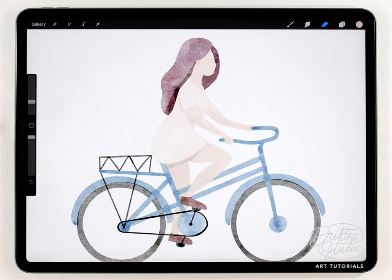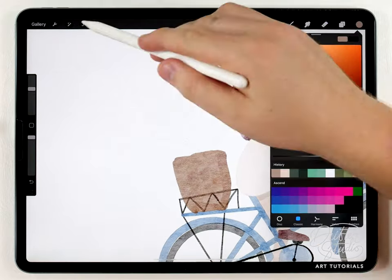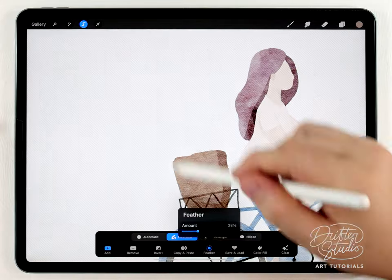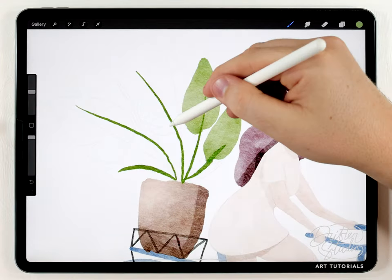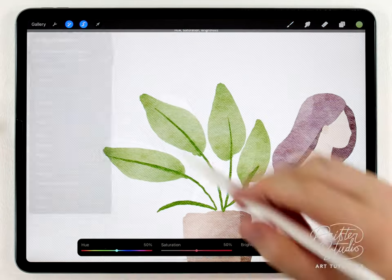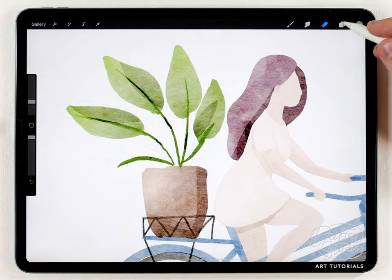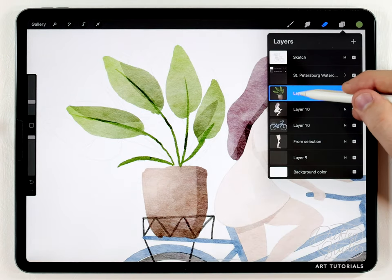Now I'm gonna do the plant real quick. I won't follow the sketch exactly and I'll fast-forward through this because it's a little self-explanatory, but I'm gonna do it all with the fine liner pen and the abstract round brush. There we go, that's it for the plant.